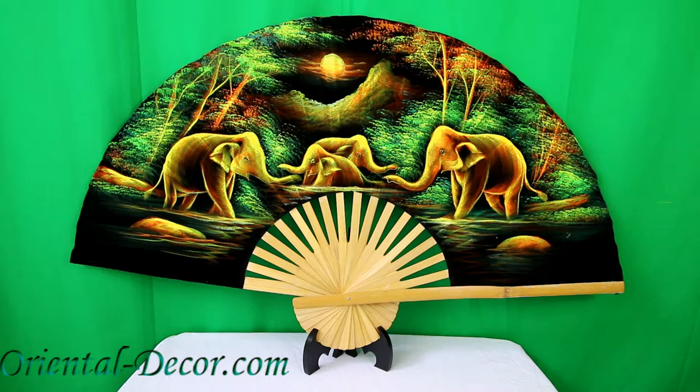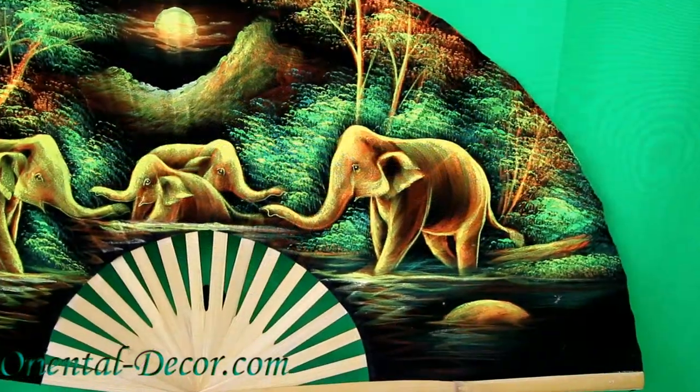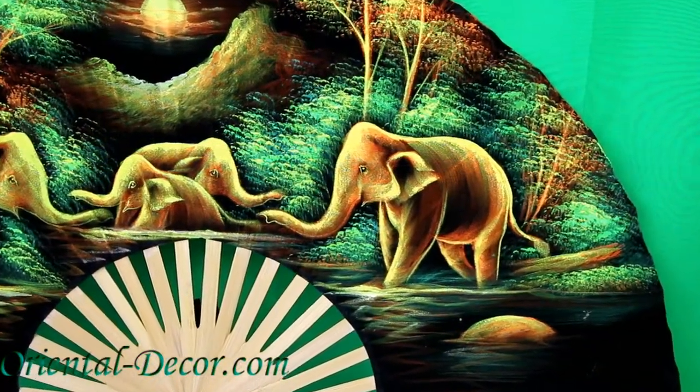Elephants are highly revered in Thailand, and if you're a lover of animals and elephants, this is the fan for you.